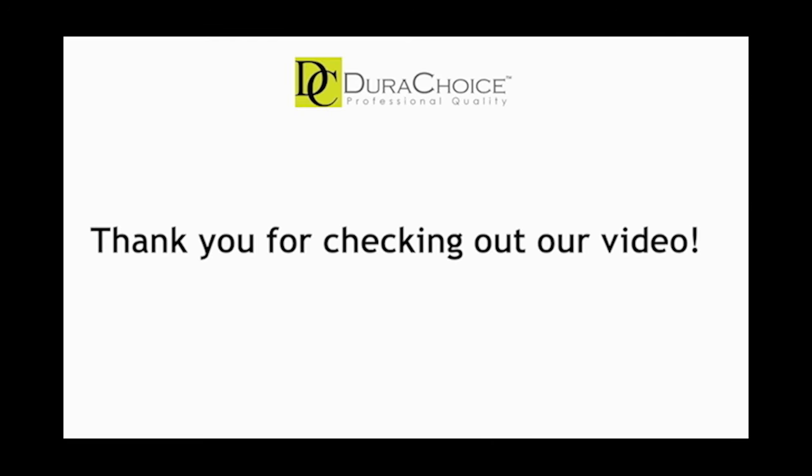This was another addition to our product series. We hope you learn more about the features of this product. Join us again for the next video.